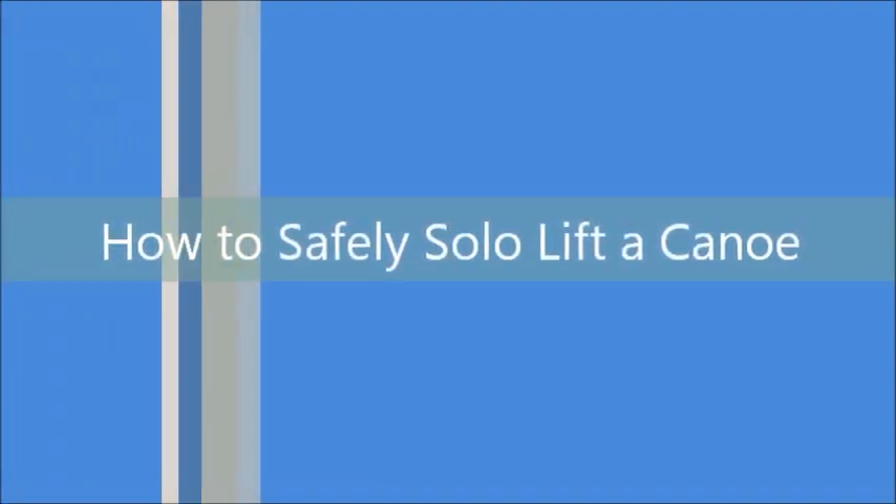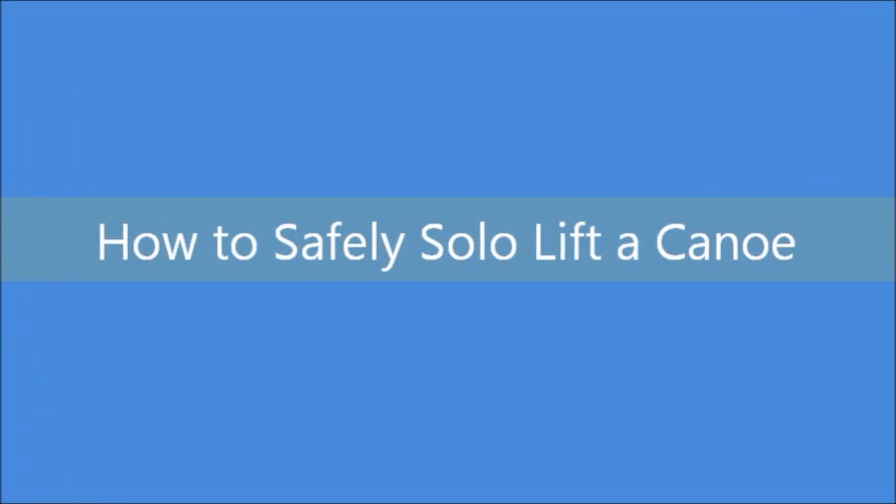In this video, we will be demonstrating step-by-step techniques for safely solo lifting a canoe.